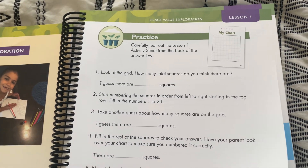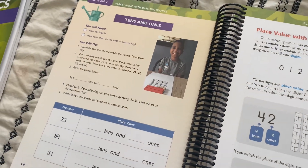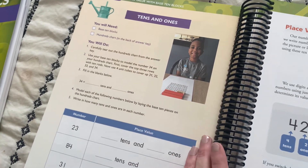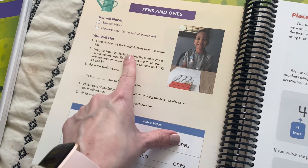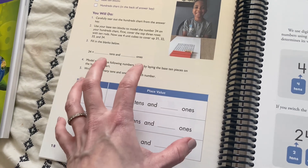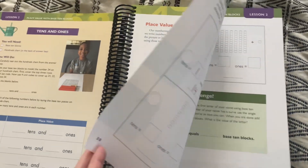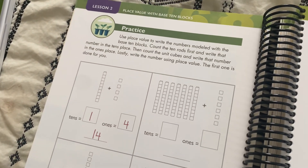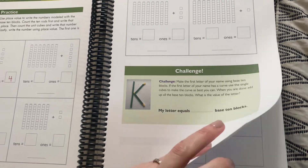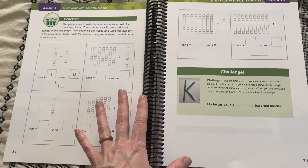Then it moves into lesson two. Here's the activity for lesson two — you need base 10 blocks and the hundreds chart that's in the back of the answer key. Sometimes in the activities they have spots to fill things in. Then they have the real lesson all laid out for you, and then the student practice. So for lesson two, they're practicing here and through to this page.